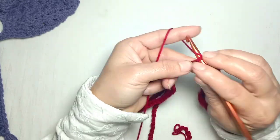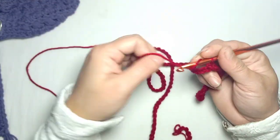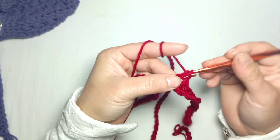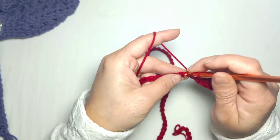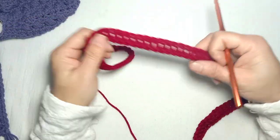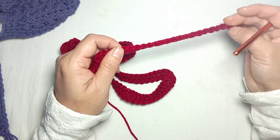...19 and 20. So here I have made 20 single crochets in 20 chains. Now yarn over and make one double crochet in each of the remaining chains. We have 80 chains left, so I'm going to make one double crochet in each chain. Now I have completed one double crochet in 80 chains.